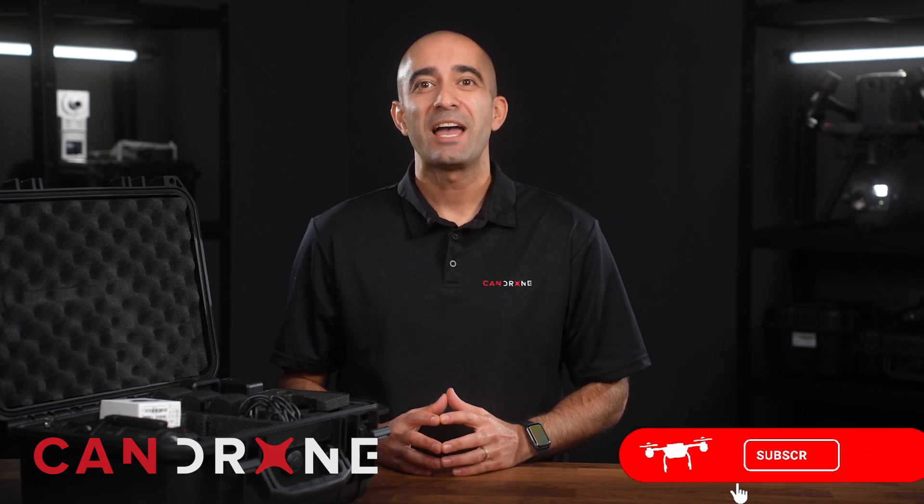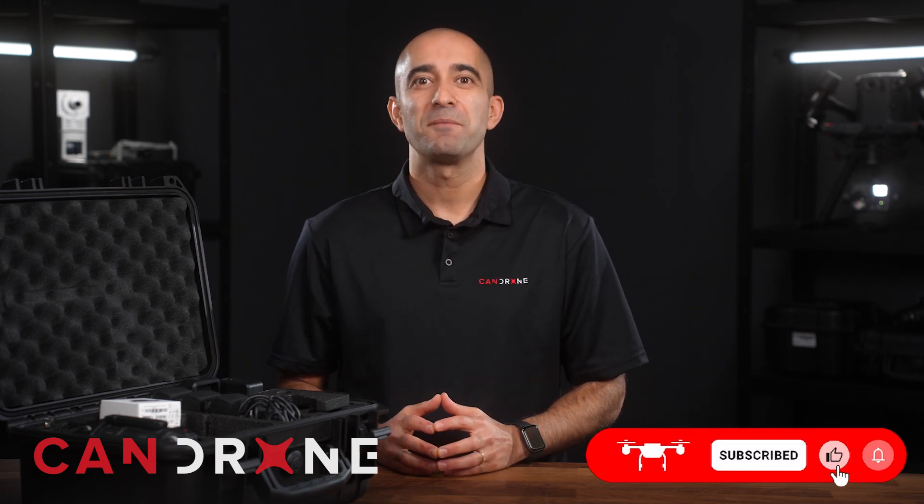If you have more in-depth questions or anything specific you would like to validate for your unique use case, we are here to make it happen. We want to provide you with the expertise and support to take your agricultural operation to new heights. Please feel free to reach out to us anytime by emailing support at canron.com. If you like this video, please like and subscribe and we will see you in the next one.